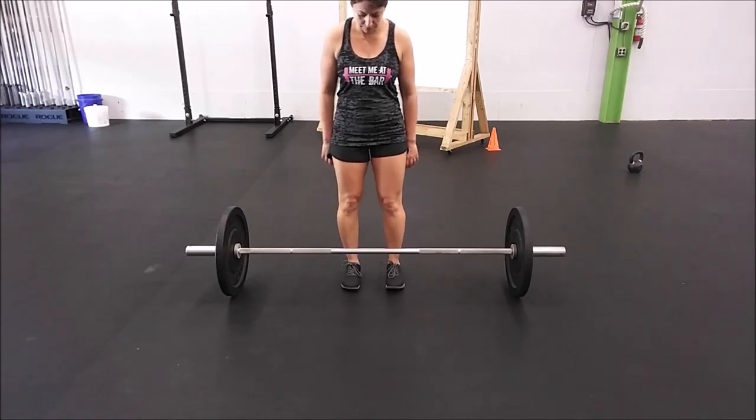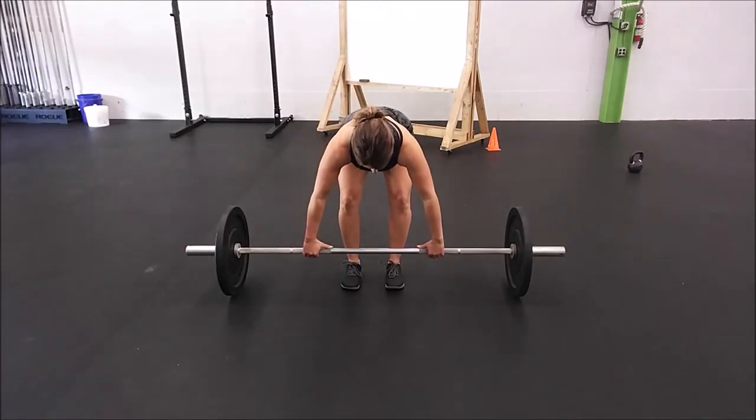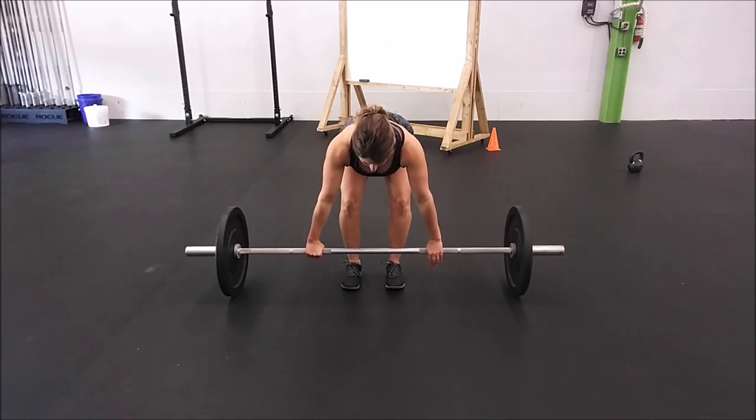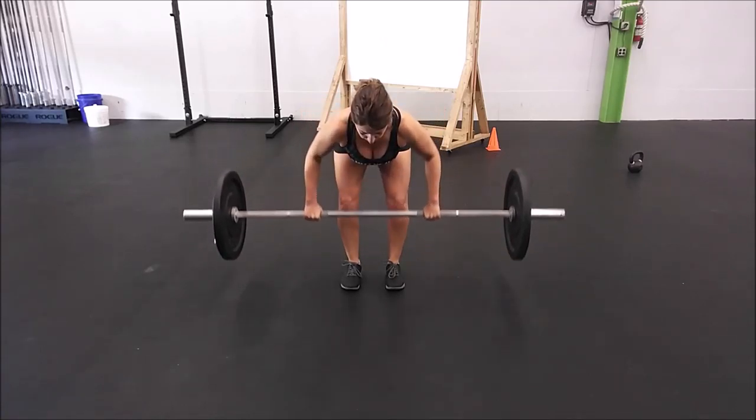Today we're going to talk about the Penlay row. Sarah is going to demo for us. She's going to line up the barbell with the tips of her toes. From here she's going to send her butt back and get a full grip on the barbell. She's going to keep her back nice and flat and her core nice and tight. She's going to pull the barbell to her chest using her lats and back, and then back down to the ground.